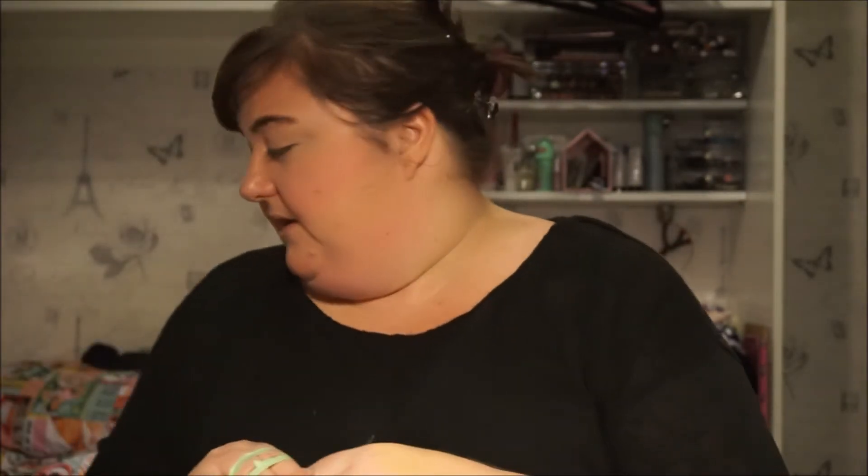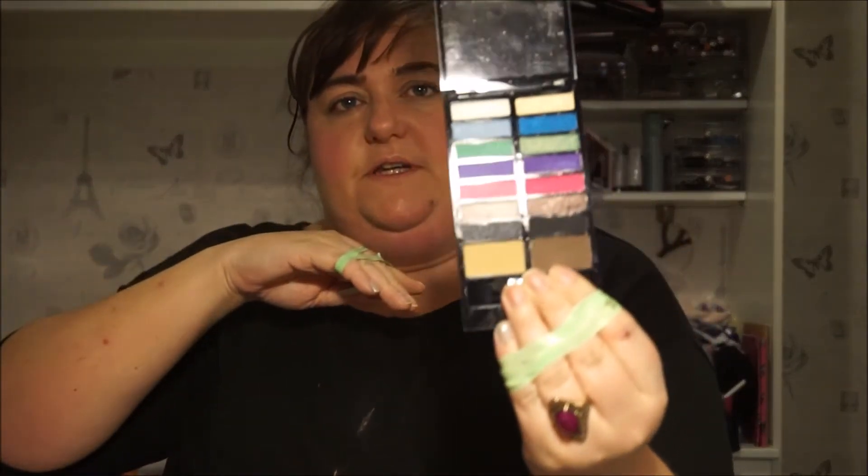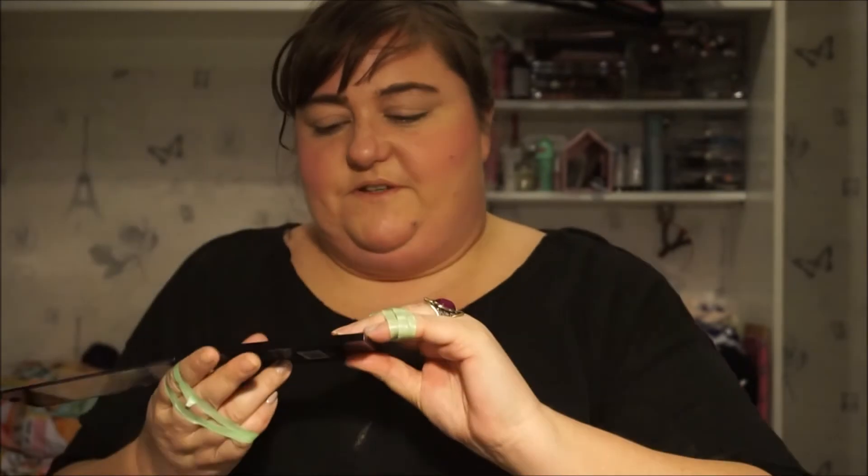I was born in the 80s — I was born in '81 — and I think of neon eyes and candy pink lips. So I've picked out this Makeup Revolution in Sticks and Stones, which I don't think I've ever used before, and I'm going to use an Essence Stays No Matter What eyeshadow stick as eyeliner.